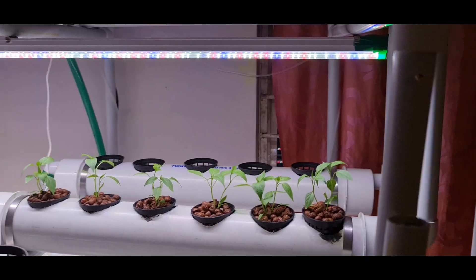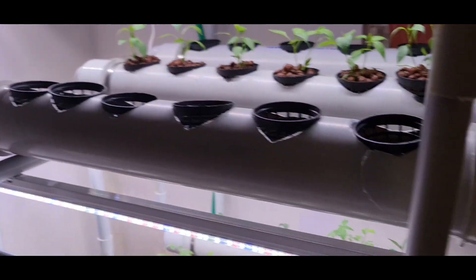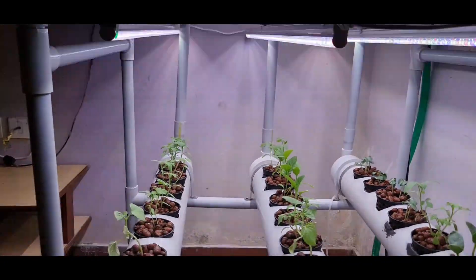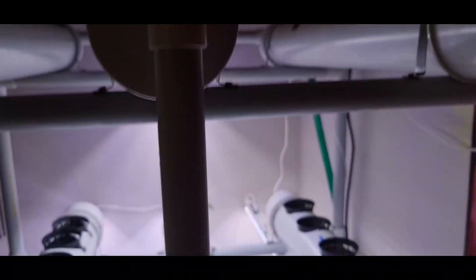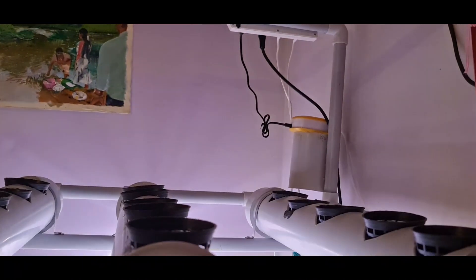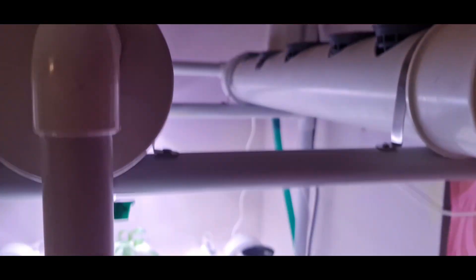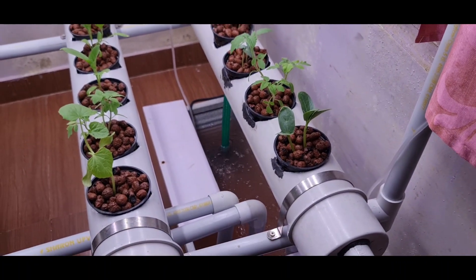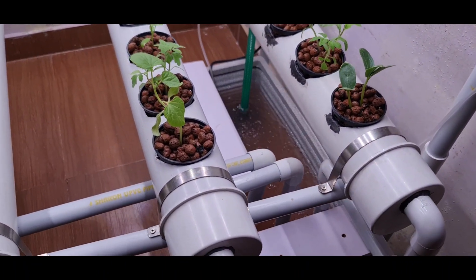That is about the light setup. You have to set up different sets of lights for each row, as you can see. For aeration, you have to use an aeration pump — I have set one up there. That is the aeration pump which sends air to the reservoir where the water is getting aerated.